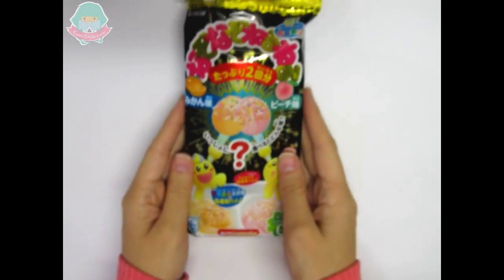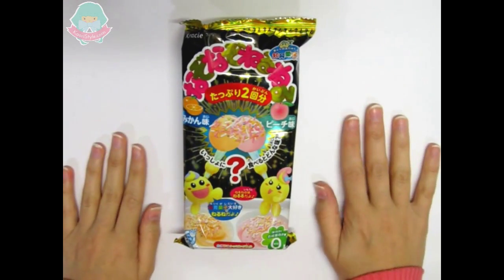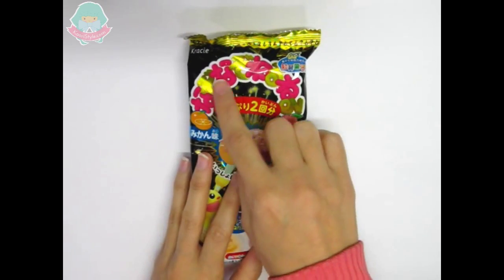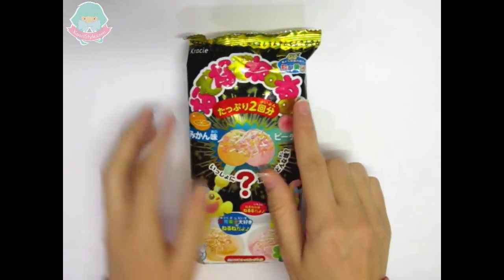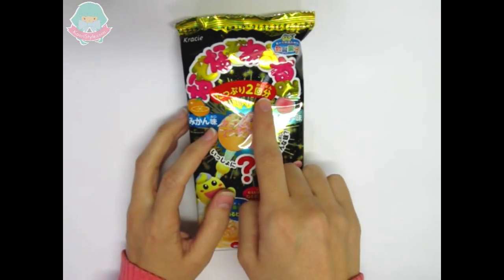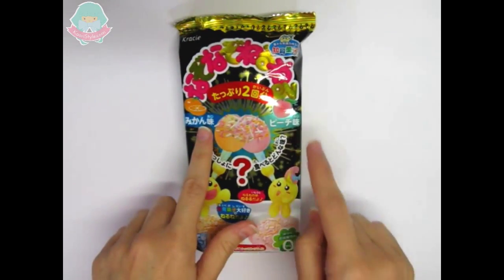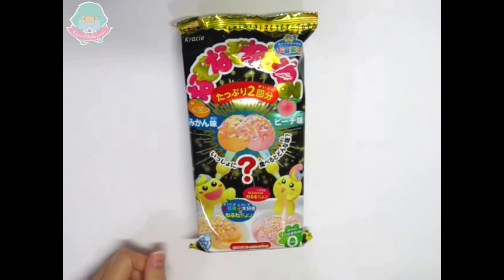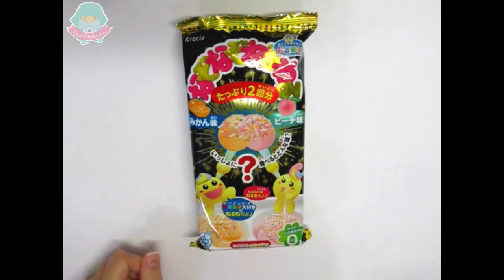Hi friends, this is Cori from CoriStyle, and today we are going to make a NazoNazo NeruNeru, which is a Japanese candy made by Grazy. One of its flavors is mikan, which is mandarin, and the other is peachy, which is peach. You can combine both flavors and have a new flavor.